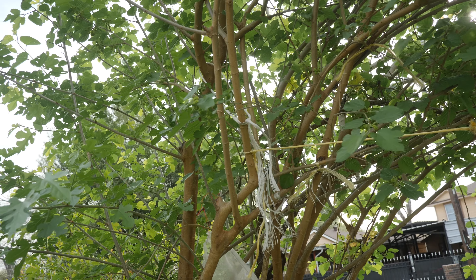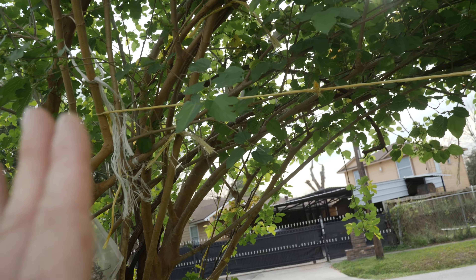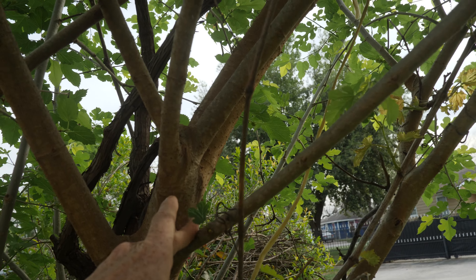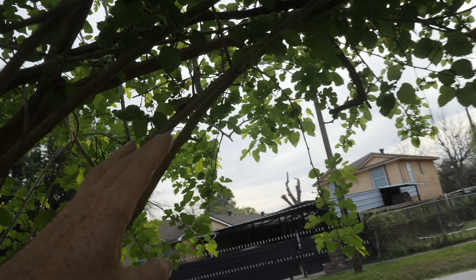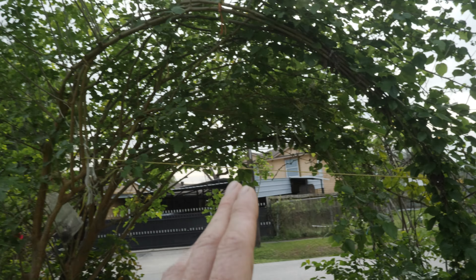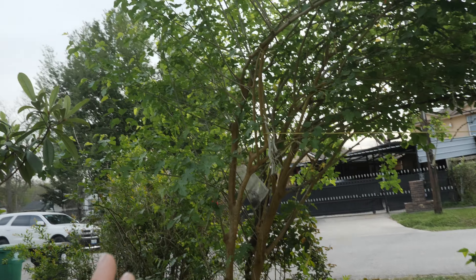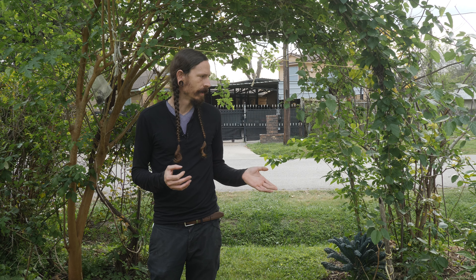Ideally this past winter while the tree was dormant I wanted to do some pruning and make this a little prettier, but the way things are going it's not too bad. I'm around six-foot-one, so some of the branches that stick out I'll do maintenance on those, and I can prune heavy again when it goes back into dormancy. Right now it still needs a lot of work growing in the arch area, but I'd say we're off to a good start.